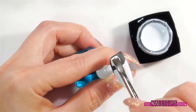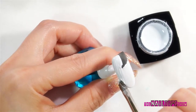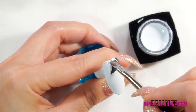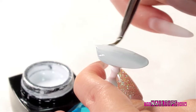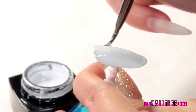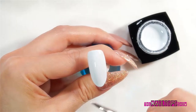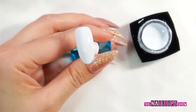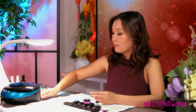Okay, just continuing. I'm going to take just a little bit more, then apply it to the rest of the nail. This is the first coat. I'm just going to put it in the LED lamp for 30 seconds.